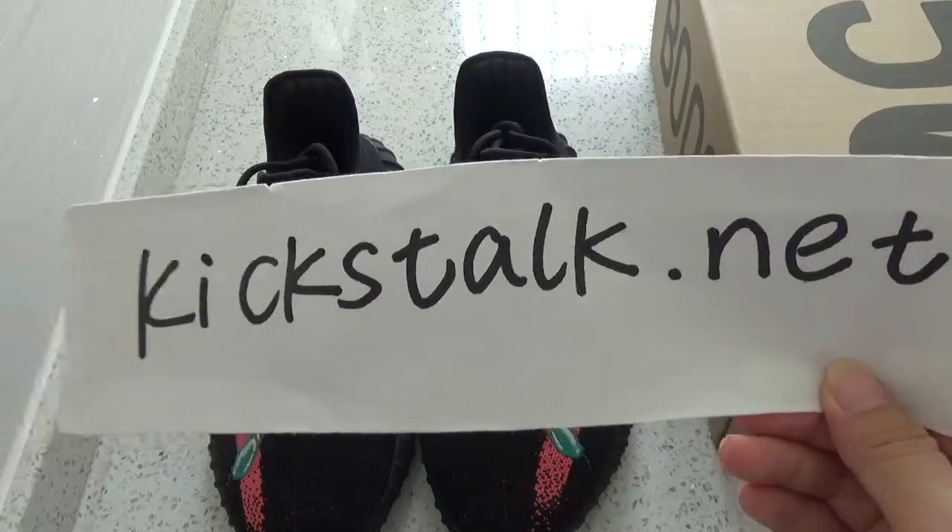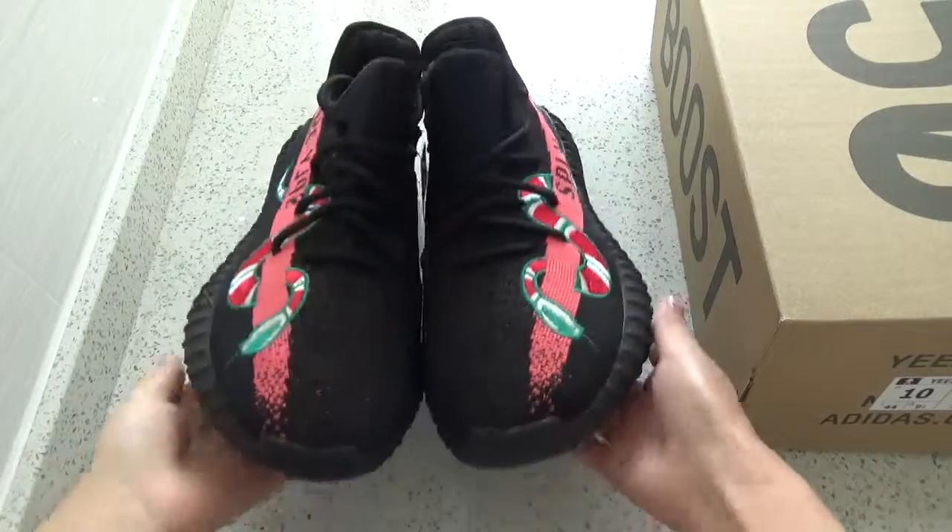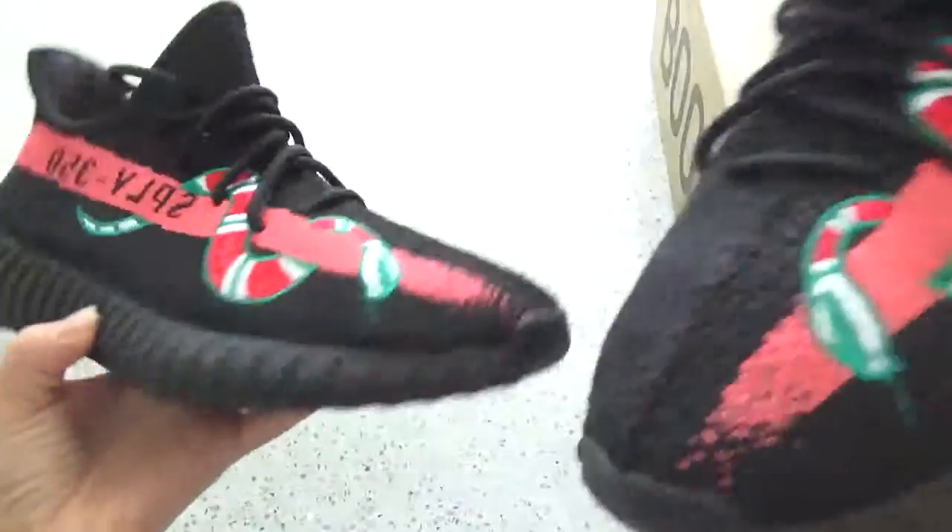Hello everybody, this is Lily from kickstalk.net. Today we got the Snake Easy Boost V2 350.